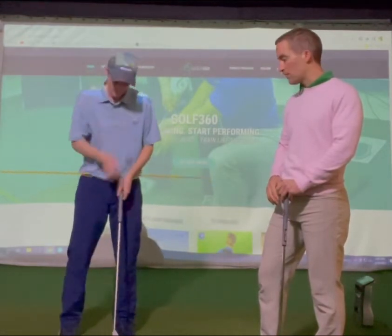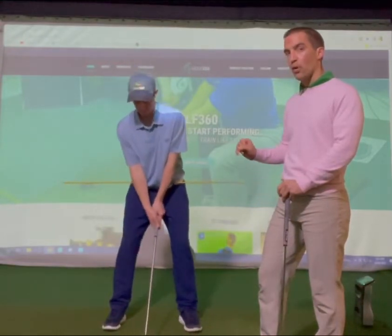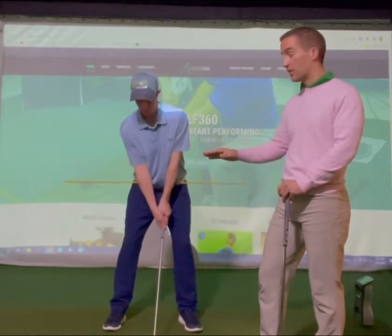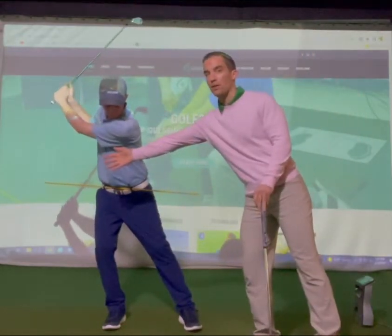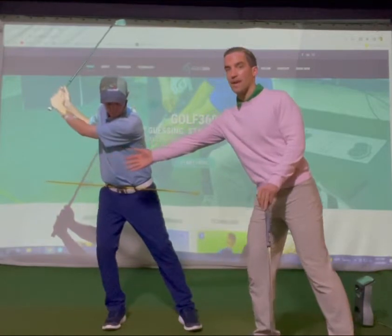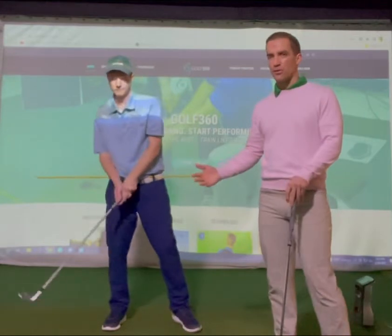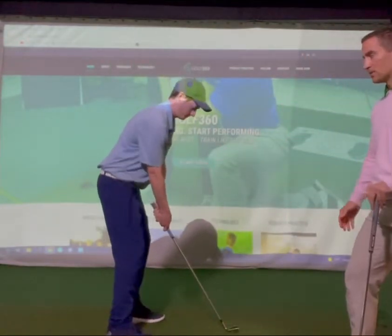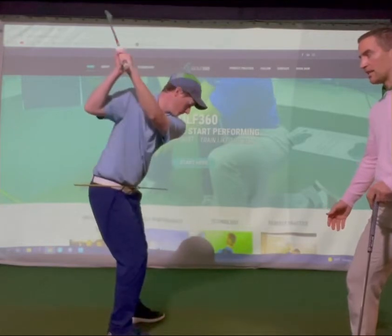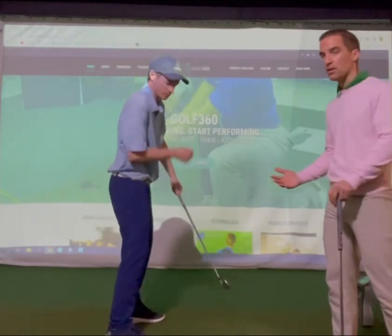As Chris gets into his setup with his seven iron, I want him to first show you what the slide actually is. People tend to move their body way off the golf ball, and then it forces them to slide way back into the golf ball in the downswing. Chris will also show this from the down-the-line view — he's sliding, and it's really tough to then rotate back through the golf ball.